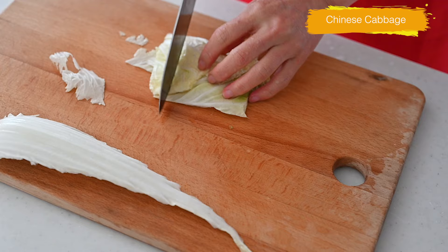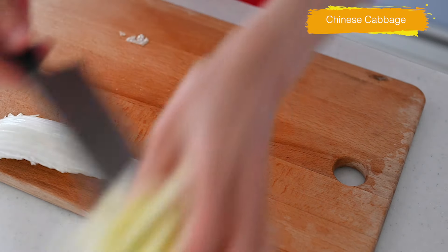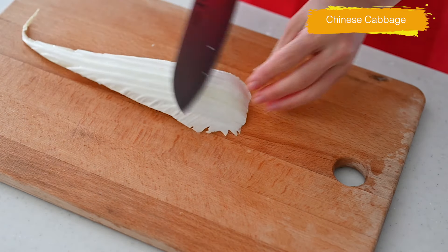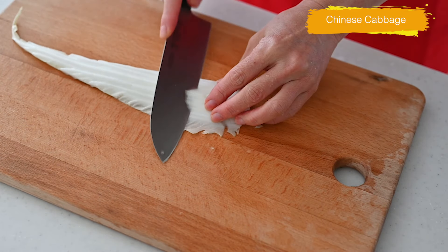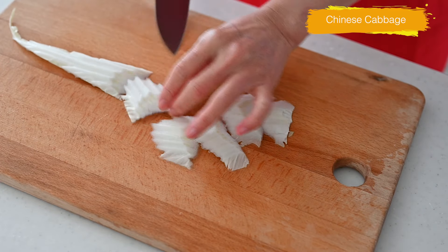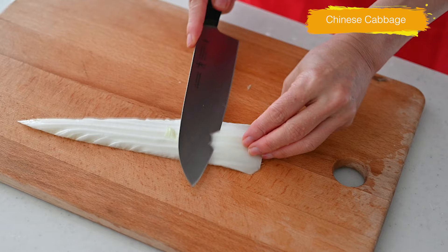It's a quick recipe done in 10 minutes. You want to separate the leafy part and the stem of the Chinese cabbage. Cut the leafy part into 2 inches crosswise, and slice diagonally like shaving the stem part. This way of cutting cooks down faster and absorbs the soup so well.